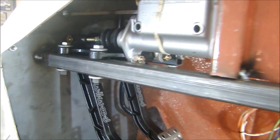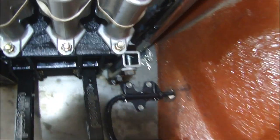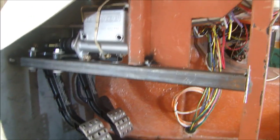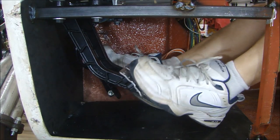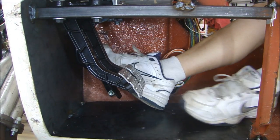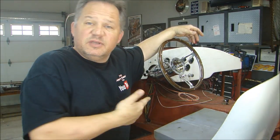With everything tack-welded in place, I need to add a gusset to the firewall for extra strength, then weld the whole thing up. It's going to be a bit tight in there with big shoes, but I'll be able to reach all the pedals — they're firmly mounted, exactly what I wanted. We're almost ready — all I need are some brake lines, hook up the hydraulic clutch, and make a shifter, and we'll be able to take this baby out for a go-kart ride. Stay tuned, hit subscribe, and thanks for stopping by Pete's Garage — we'll see you next time.